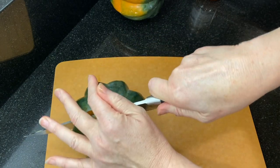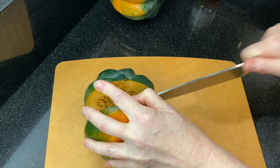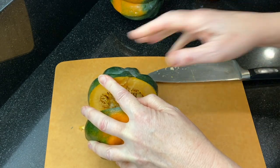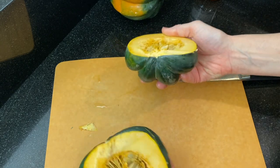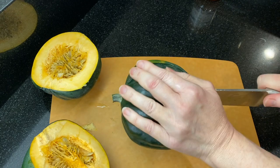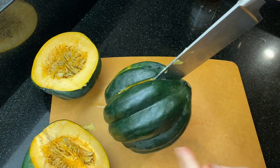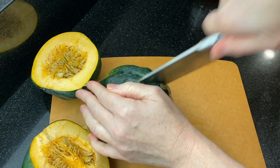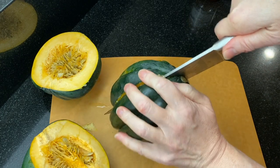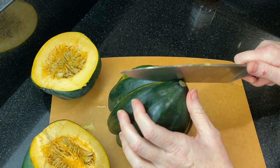You can cut the stem end off and use that to create a flat surface, but because we're going to be filling these halves with butter and jam towards the end of the roasting time, I like to leave the stem end on so that the filling doesn't stream out. Begin by preheating your oven to 450 degrees.